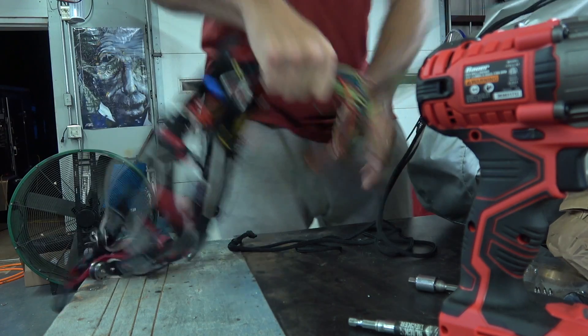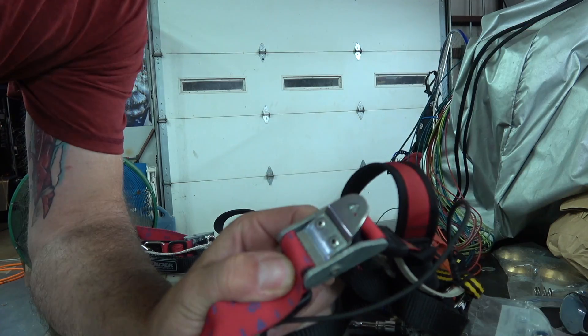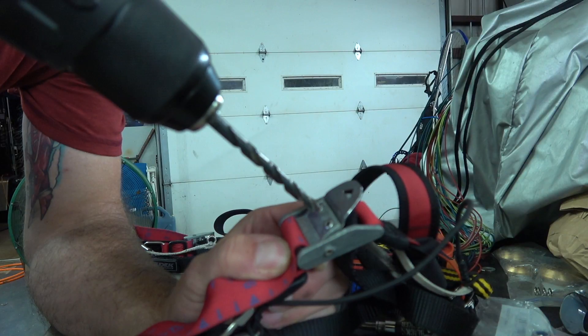These are the rivets that we're gonna drill out, and it's as easy as this. I just wanted to stop here to explain why I'm doing this.